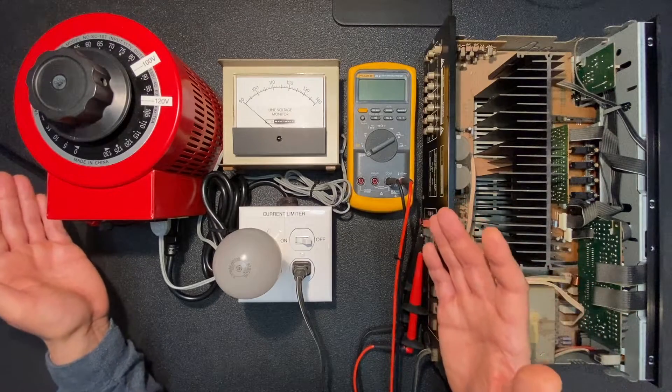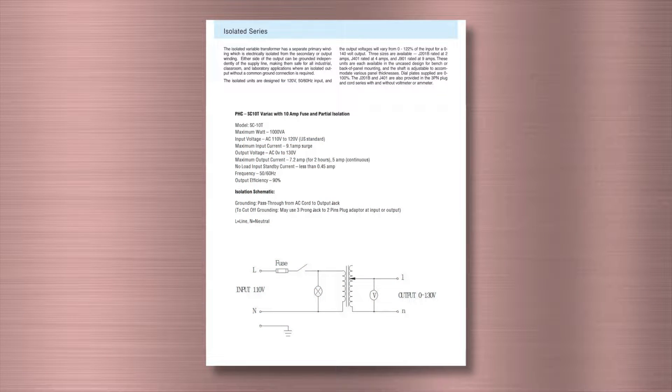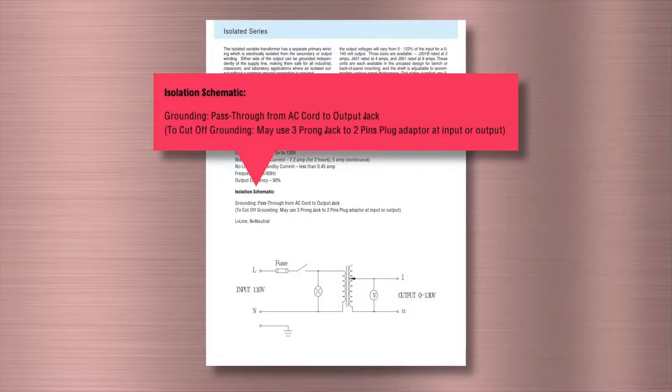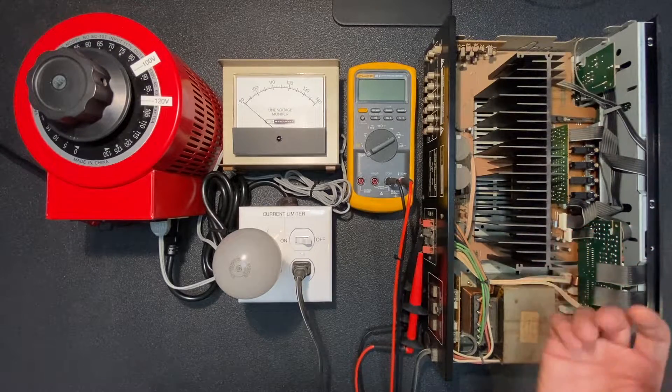Variac does make products that provide a variable AC outlet with the additional feature of isolation. You can see on the front panel it's clearly stated that it has an output of 0 to 130 volts AC at 60 hertz and it is isolated. This is confirmed by Variac's literature, the schematic they provide, and also by my own tests. In this particular variac, there is no physical connection between the hot and neutral input and the hot and neutral output. The ground input is connected to the ground output, but this simply satisfies safety requirements required to sell a product in the United States.